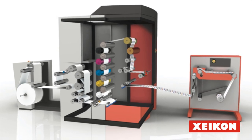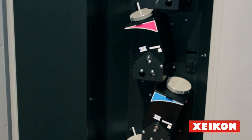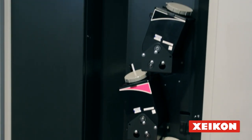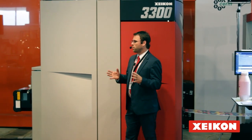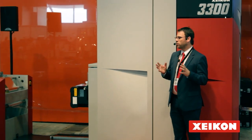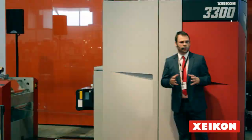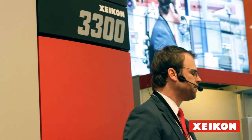We have always worked with dry toner, and we have specifically chosen to work with dry toner because there are some clear benefits. On top of that, to serve the market to its full extent, we have made a unique toner for the label market, trying to comply with all the standards and requirements that the market has. That is the toner we are using here. Now, what are the reasons why Zycon has chosen to work with dry toner? There are many, but I will name you five.